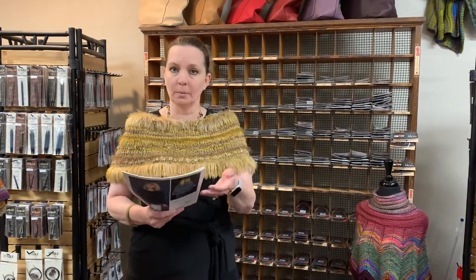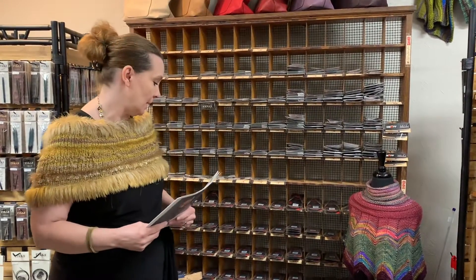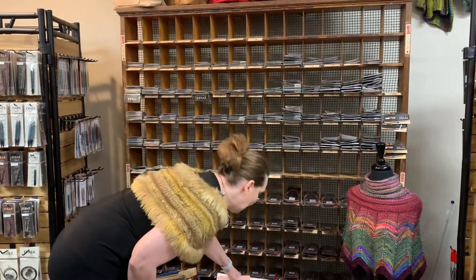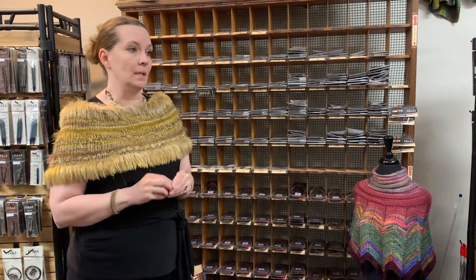I think sometimes she gets overlooked because she is so established. But I don't think there's a skein of Prism that goes out the door without her hands being on it and dyeing it still — very, very independent as well. We love her yarn. She is so talented. Her background's in fine arts, she's a lifelong knitter, and she is one of the nicest people you'll ever meet in this business. She's right at the top of my favorite people.